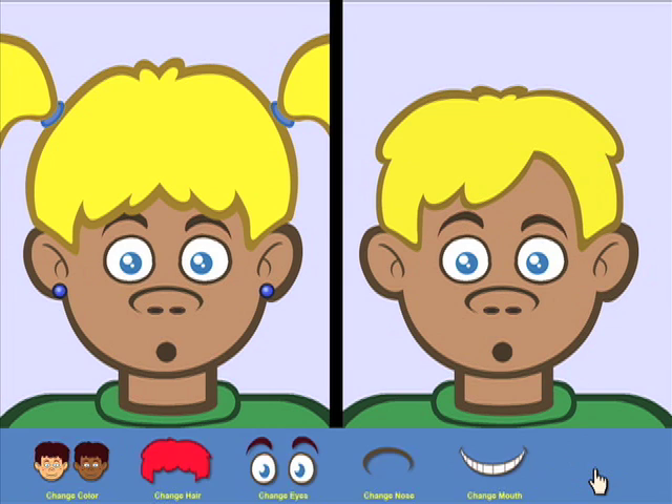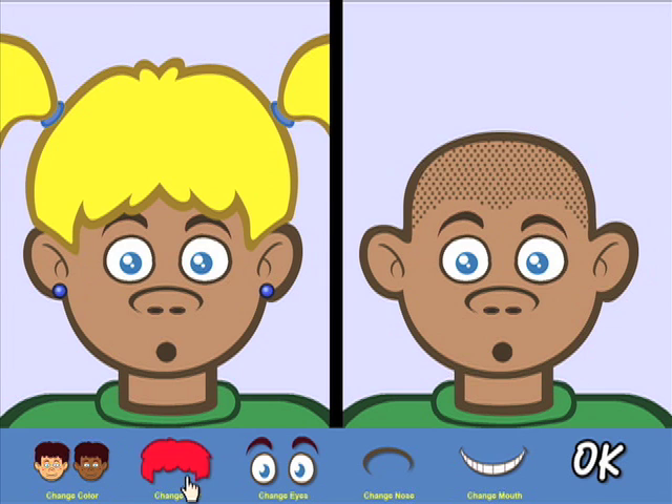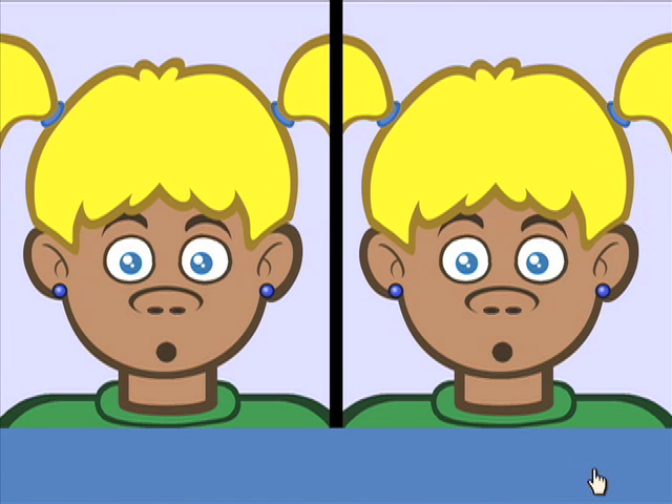Not yet! Very good! That's quite a face! Let's try another face!